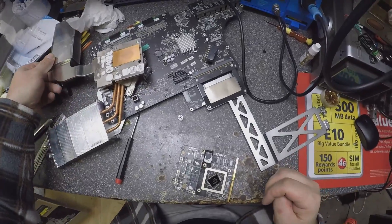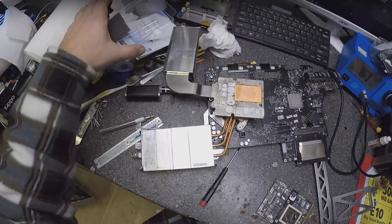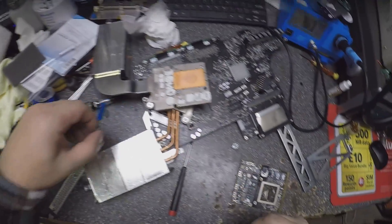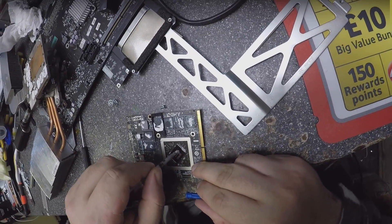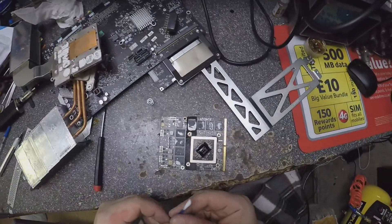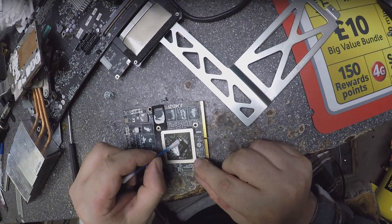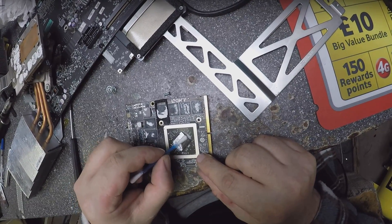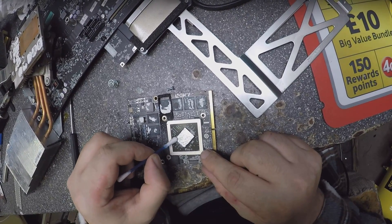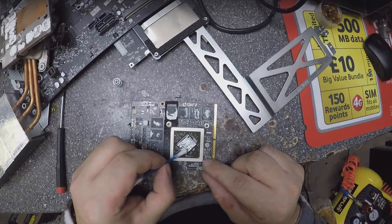Let's apply the thermal paste — just a little bit, just a bubble, a small bubble. That's all, that's all what you need. Yeah, it's ready.